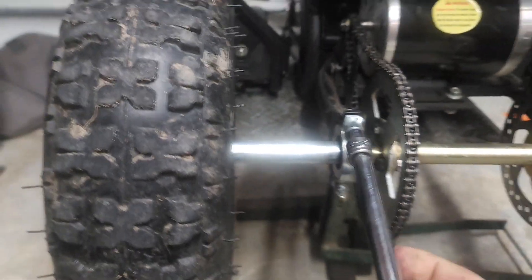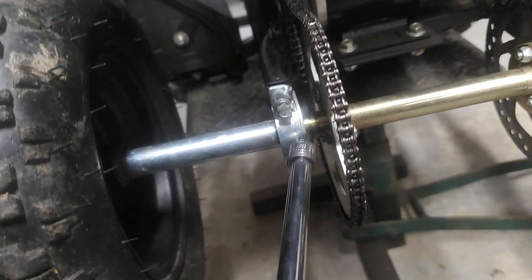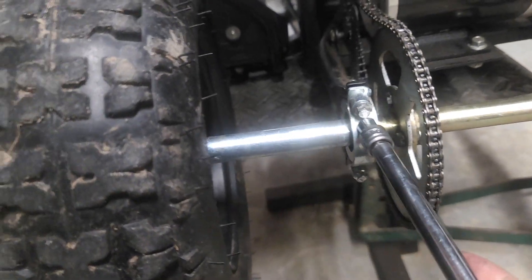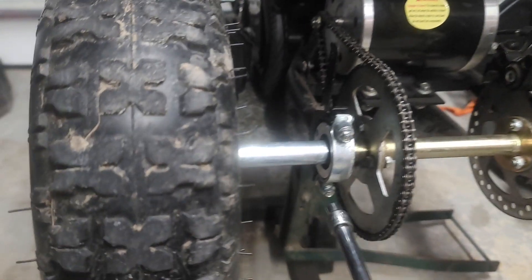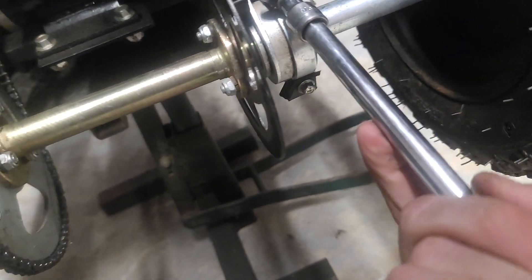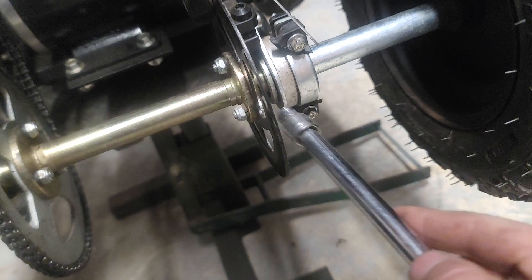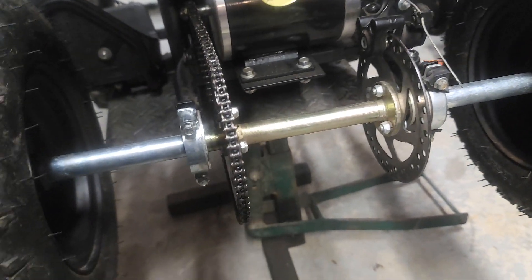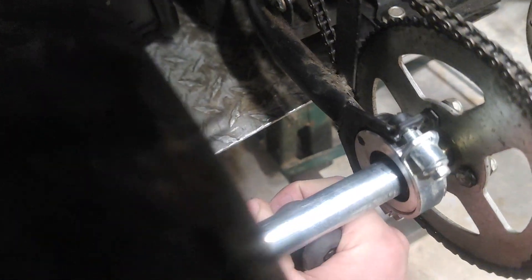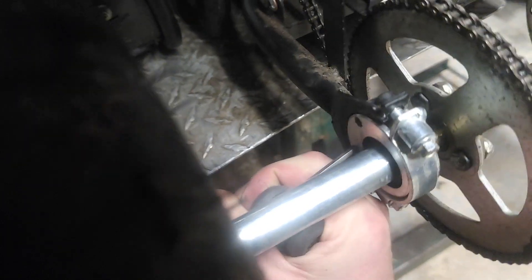That chain is still too loose so I have to gap it out more. When I brought it up it took too much slack away, so I've got to give it some more. Let's space that out a little bit more — not a big deal. Get the allen key in there, give it room to go. To space it out more I'll put the allen key in the bottom hole and let's get that a little bit higher.